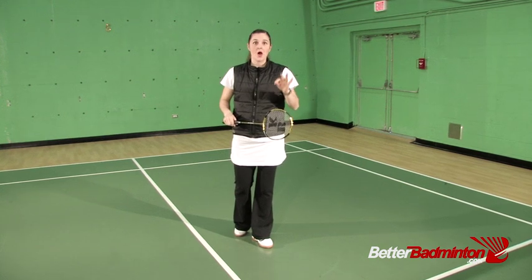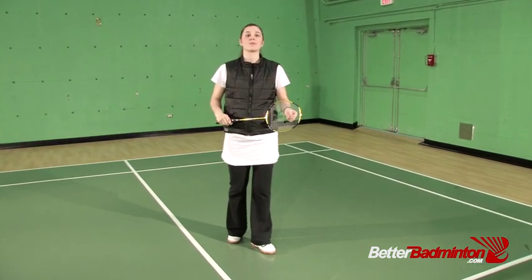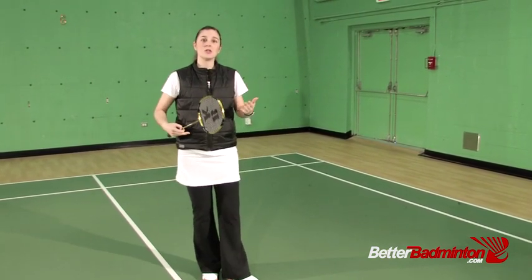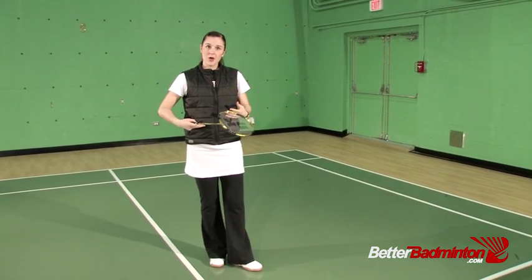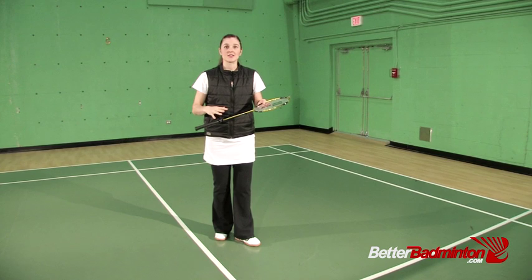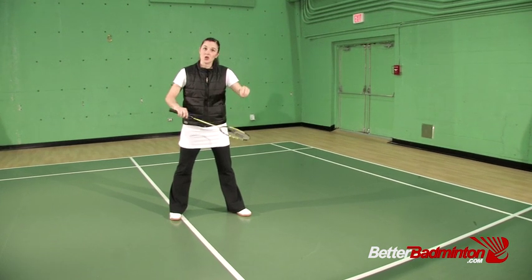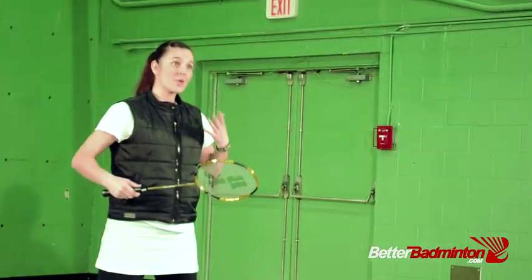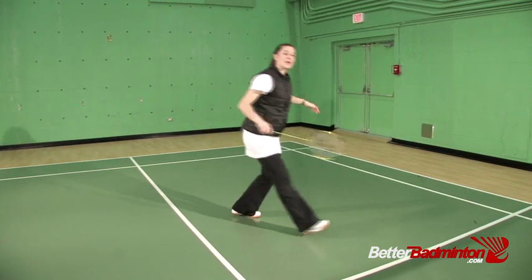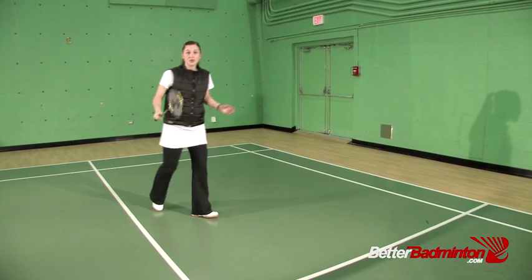The third tip that will help you reduce miss hits especially when you're stretching under pressure has to do with your breathing. It's something I learned from a really great Indian coach — you need to time your in-breath and your out-breath to coordinate with the contact of the shuttle. What you want to do is time your exhale to match with the contact of the shuttle. Your inhalation happens as you're moving to the shot, and then when you're hitting you exhale — and what that does is calm your muscles and connect you more to the shot, which really reduces miss hits.